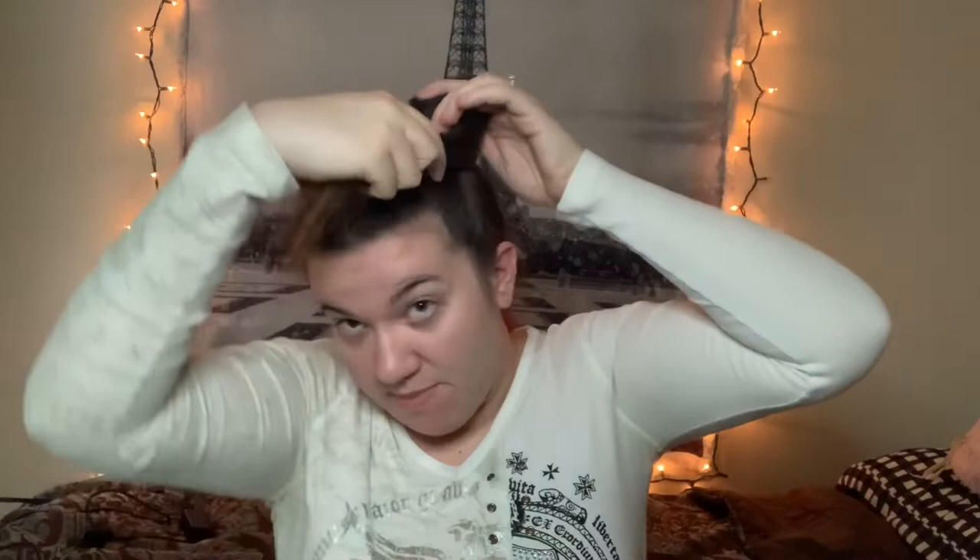Do the same to the other side — wrap the hair around the scrunchie. It might be easier to hold it the way I am to do it better. They look about even. Get your other bobby pin and tuck the remaining hair in the back down. You might have to fix this because you don't want people to see that piece of hair.